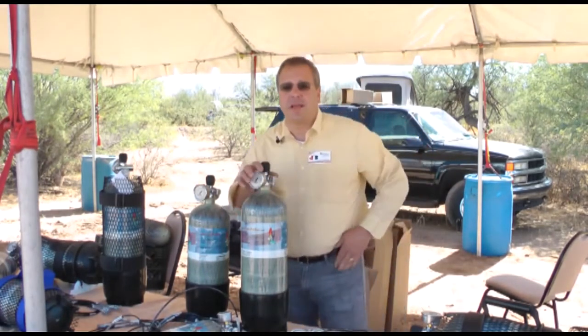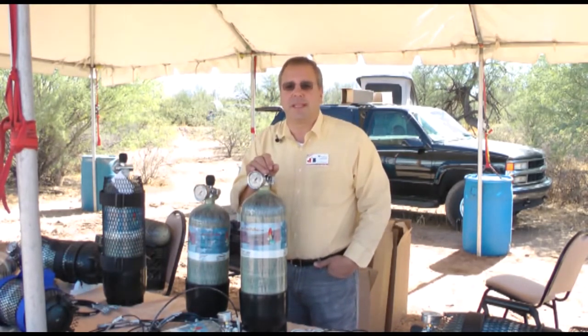I'd like to thank Giles and everybody for taking the time to find out about our company. We wish you the very best. Take care and God bless.